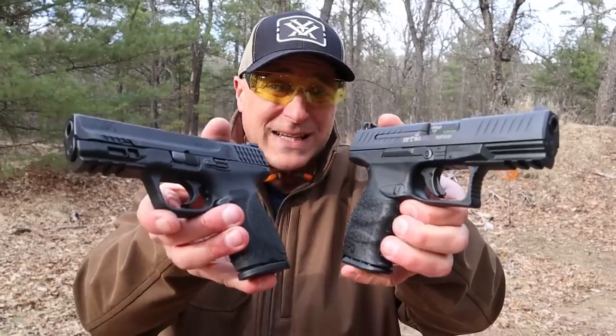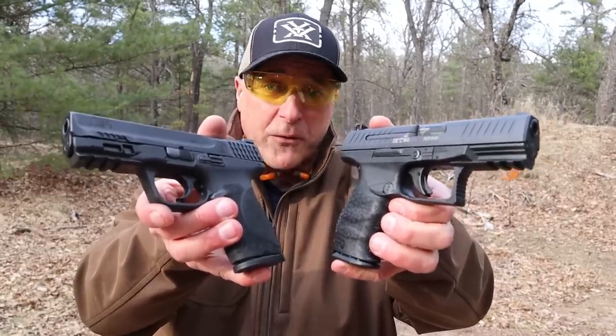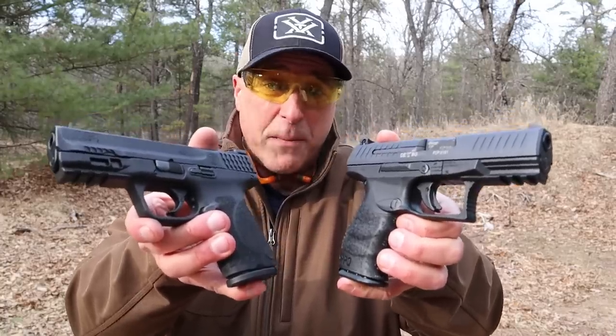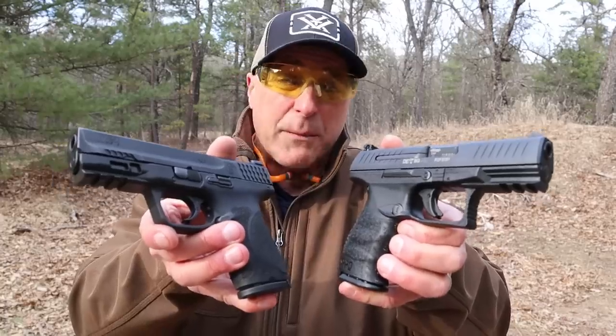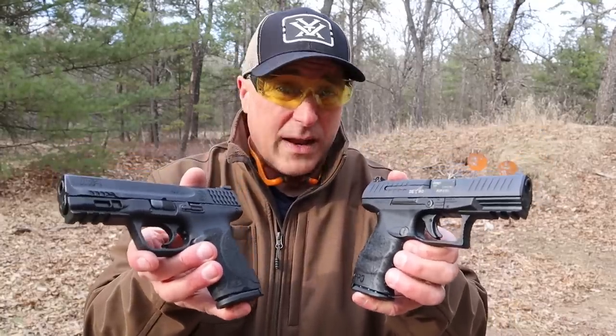Hey there friends, thanks for checking in at the range. We're going to do a range comparison with two very popular compact size 9mm handguns: the Walther PPQ and the Smith & Wesson M&P9 Compact 2.0. Both are polymer frame striker fire handguns with huge followings. At the end, I'm going to choose one of these if I could only own one — and I'm asking you to do the same.